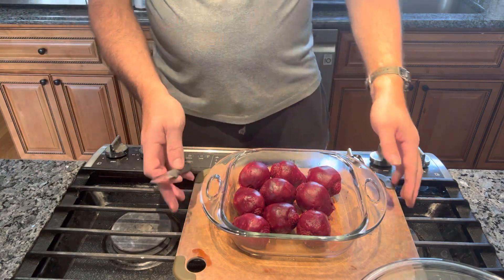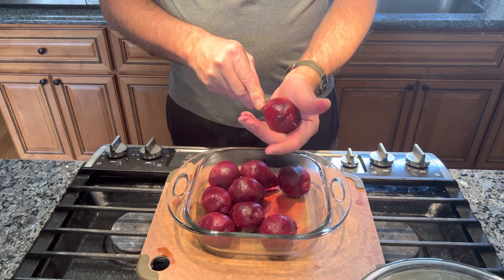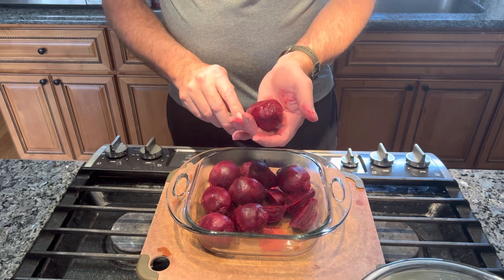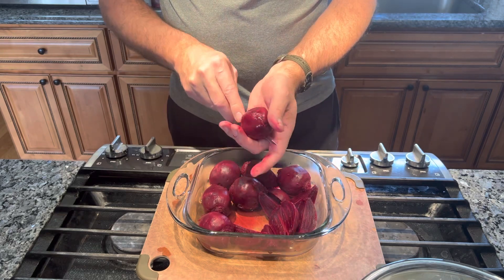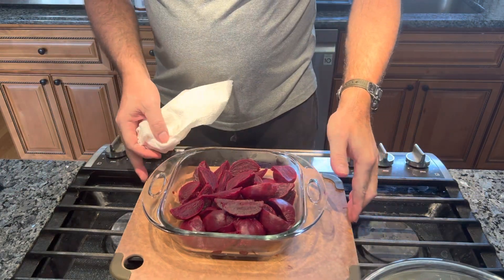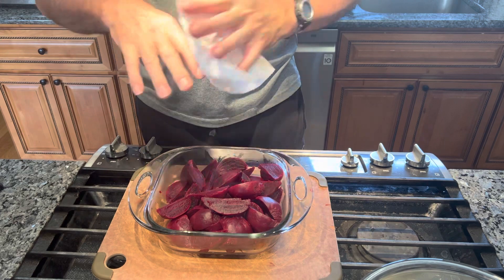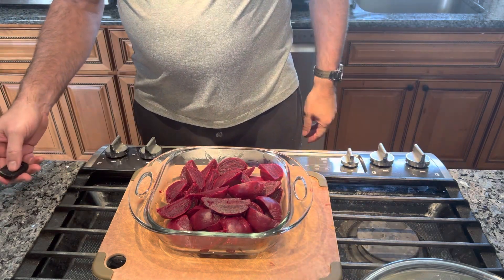Now I'm gonna cut up these red beets - I'm gonna quarter them, the way my mother showed me. You can do it on a cutting board if you prefer, but I'm just gonna take and go down through, spin it, and cut them into quarters. You don't want to push down hard - you don't want to cut your hand - but if you're careful it's not a problem. The only issue with cutting them in your hand is that the red beets will stain your hand red, but it'll wear off. If you don't want your hands to be red, wear a pair of gloves.